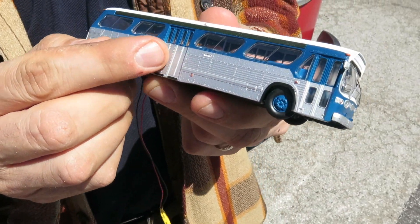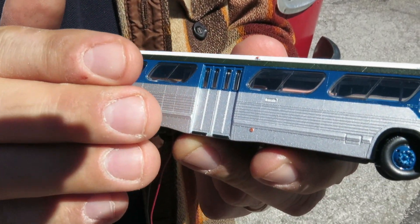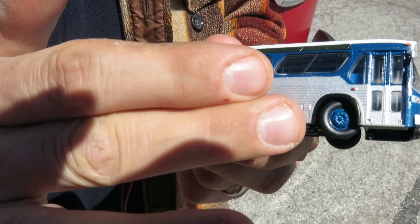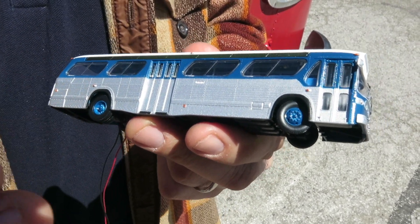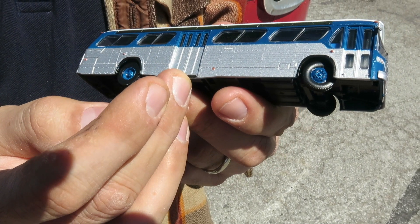If you have a look here you can see the round profile — the New Look bus is really quite a curvy bus. We did a 3D scan so we've got the accurate round profile. Another thing you can see is all the rivets. There are thousands of rivets on this model; I believe we're the first New Look bus model anywhere that's even had any rivets on it.